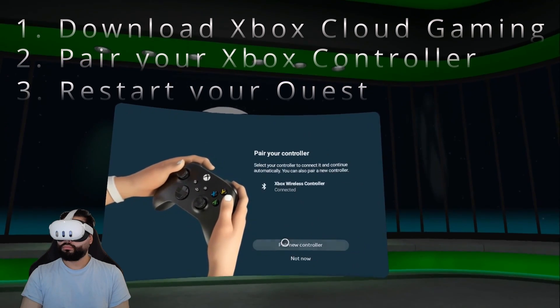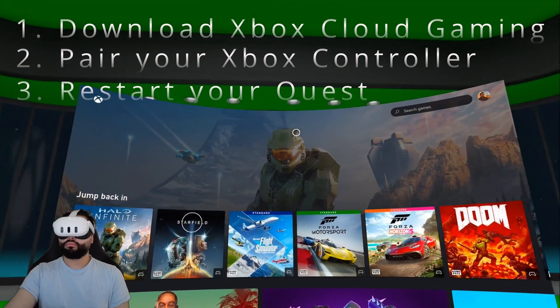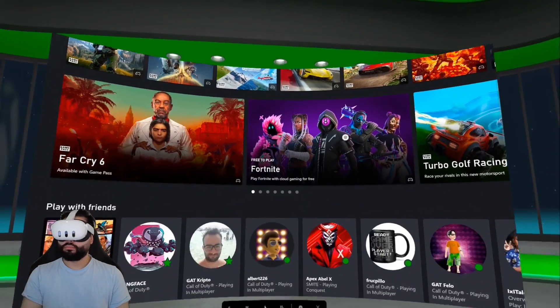After that, you're going to get to where I'm at right now. So this is after the restart. And then you're going to have no issues, and then you can enjoy, just like me. I'm going to show you here real quick. It's pretty neat. It's pretty cool.